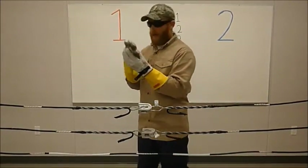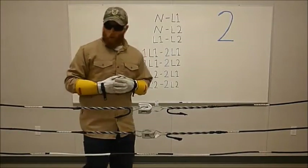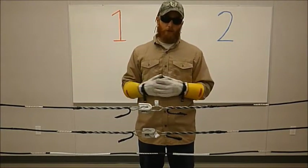I've inspected these earlier and made sure that they're in good working order. All that's really required in order to do paralleling transformers is a voltmeter — both the voltmeter and jumpers.